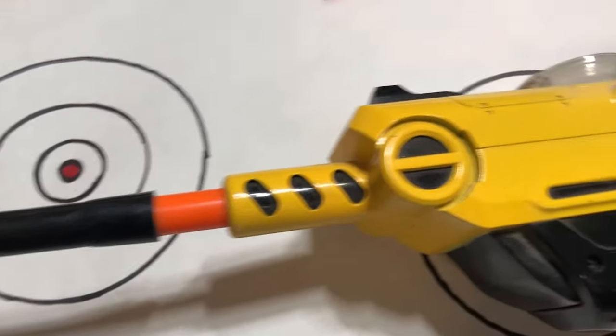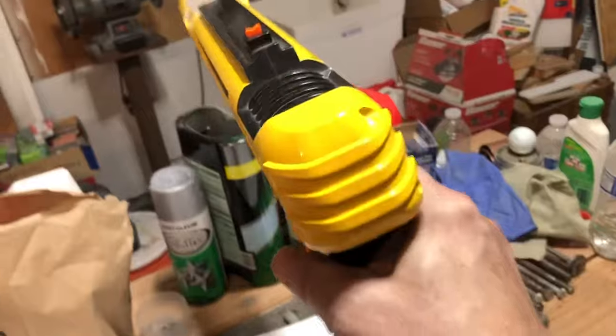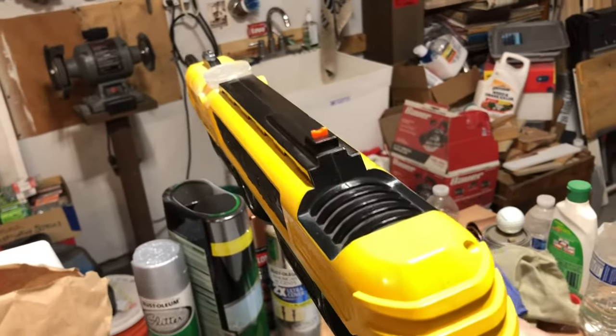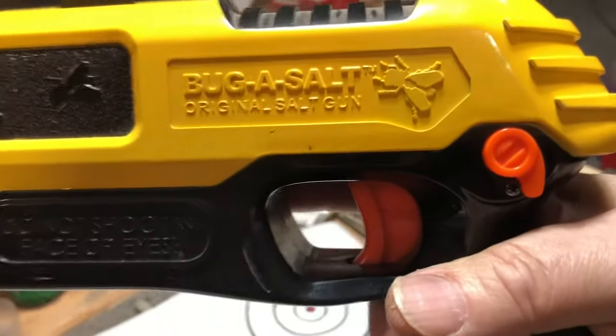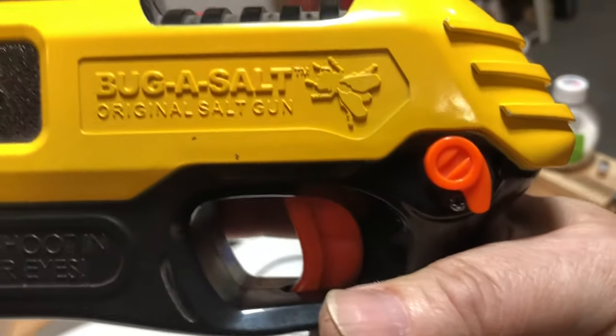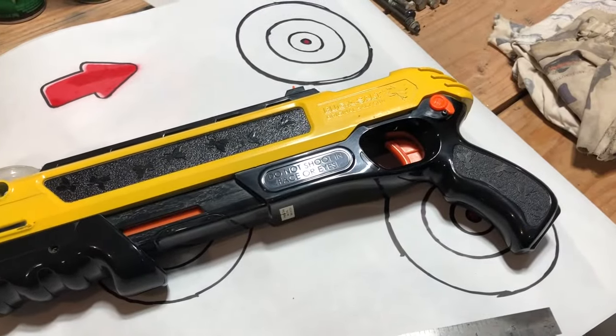It has proven to be a very good modification. So hey, if you want to get those flies and take care of them, get yourself one of these, do the mods, and you'll have a lot more fun. And again — live free or die.